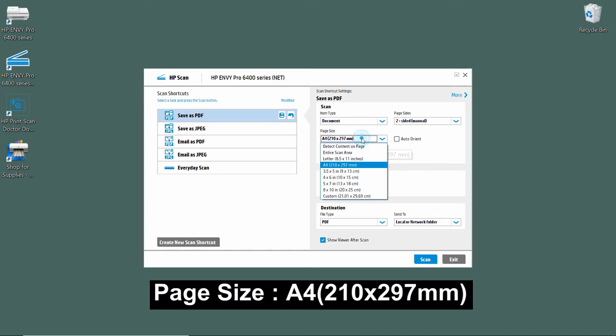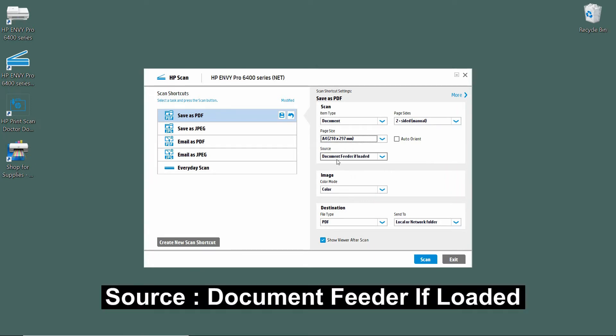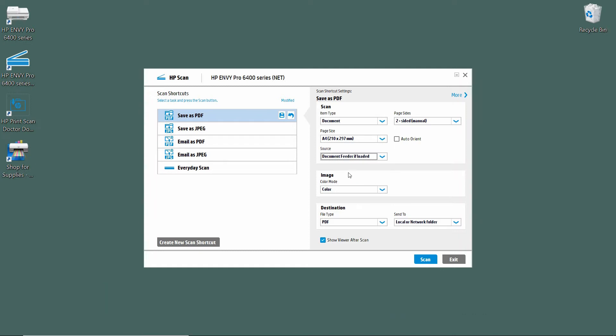The Page Size is A4, because that's the size of our document. For the Source, we will select Document Feeder if loaded. The rest of the settings we will leave as is.